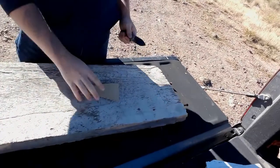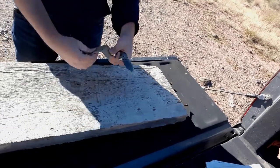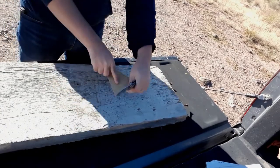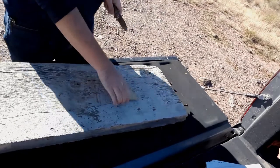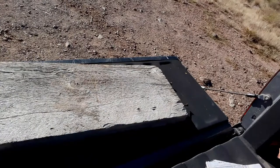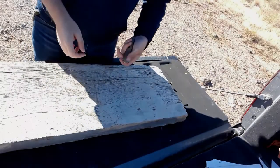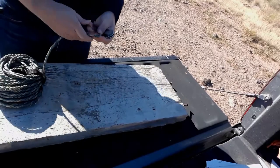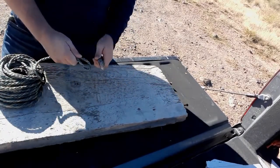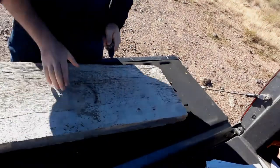It slices perfectly well — you can do utility cuts. That's really, really nice. Let's grab our rope. That felt good. Let's do our push cuts.